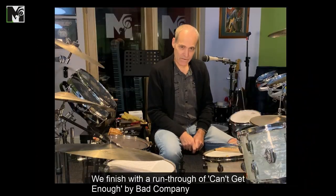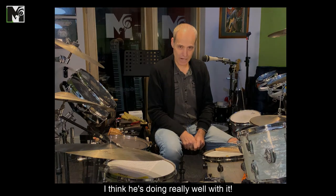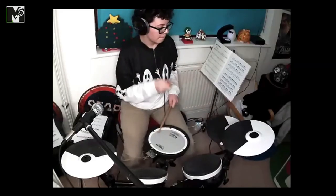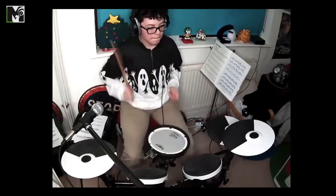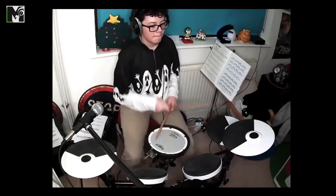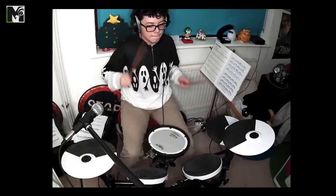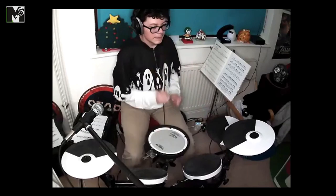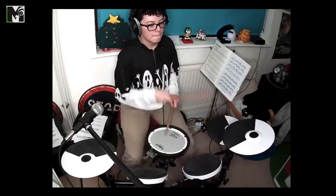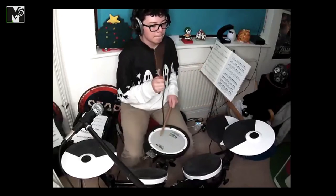We finished with a run through of Can't Get Enough by Bad Company — this is one of Thomas's Grade 4 pieces. I think he's doing really well with it.